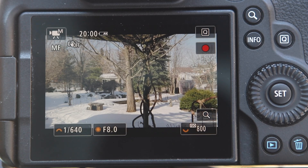So let's just dive right in and I'll show you where it is. Okay, here we are outside and I'll show you where that item is in the Canon menu system.